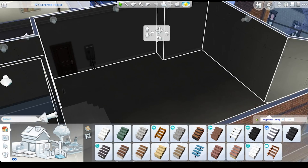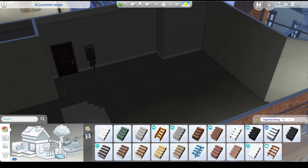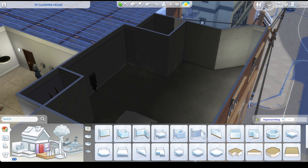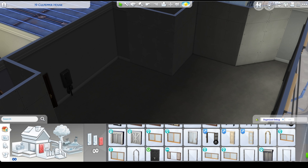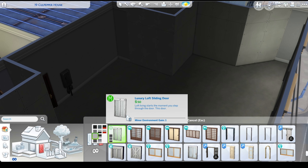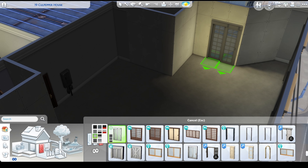What is up everybody, welcome back to Queen Sims World. This is a new type of video for me — I have never really been confident in my building or renovation skills, but I've been practicing a little bit.